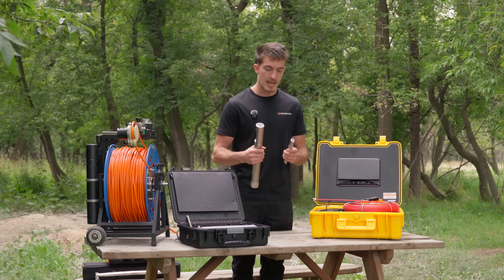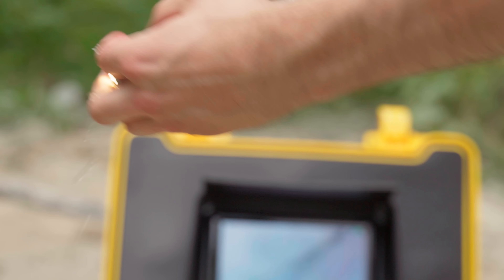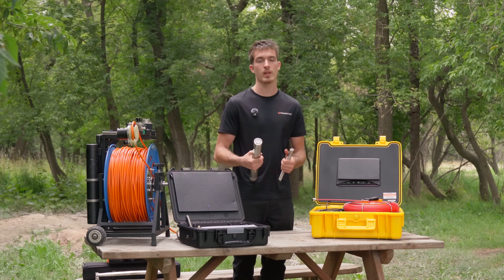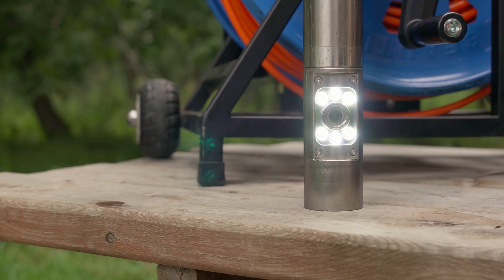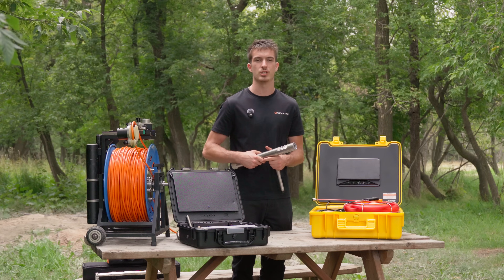The next thing is the LEDs. The pipe cameras are not meant to be submerged in water, so the LEDs aren't as strong as well cameras, whose LEDs are powerful enough to view the well under murky or muddy water conditions.